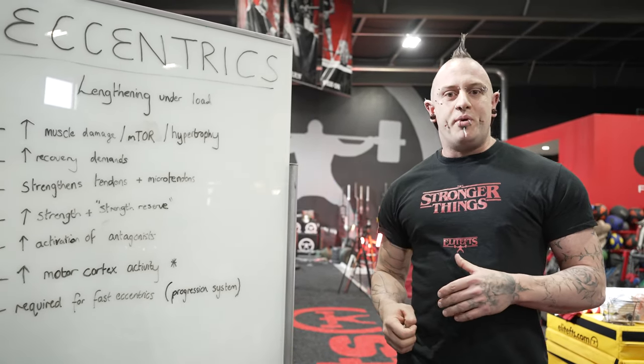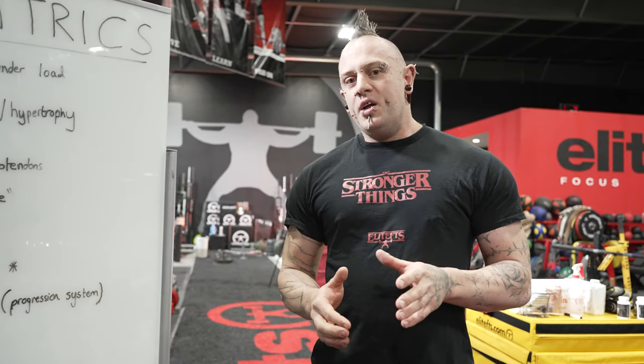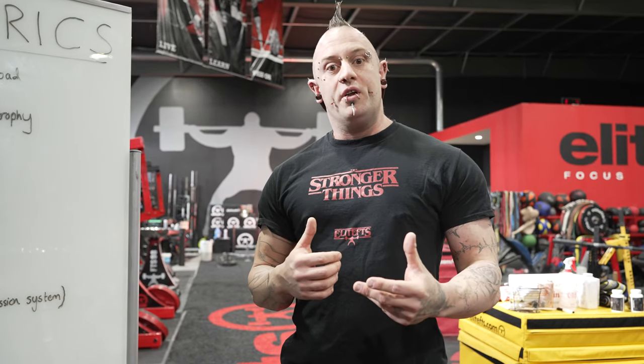So when we say an eccentric based method, what we're talking about is a method whose primary goal is to strengthen the eccentric component of the lift or the movement. You are still going to perform the concentric phase of the lift in most scenarios, but the main goal of this method is going to be to strengthen the eccentric phase where you're lengthening under load.